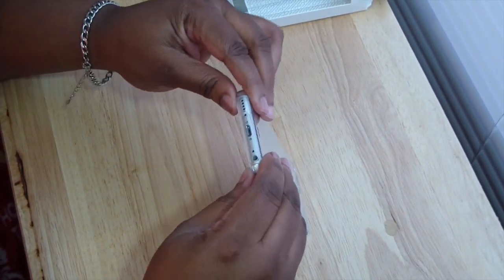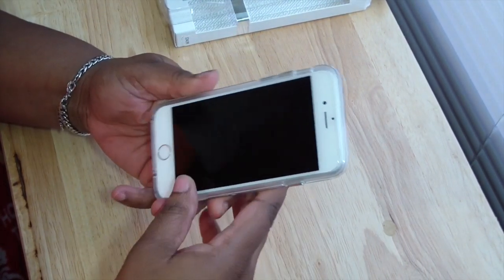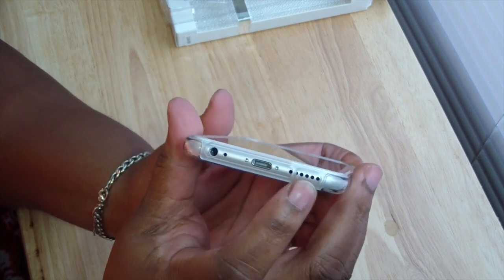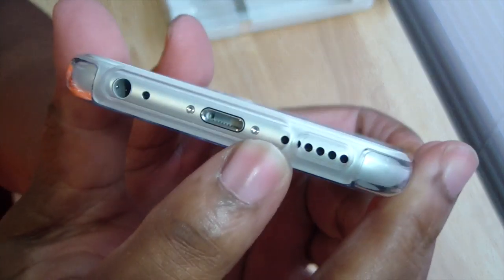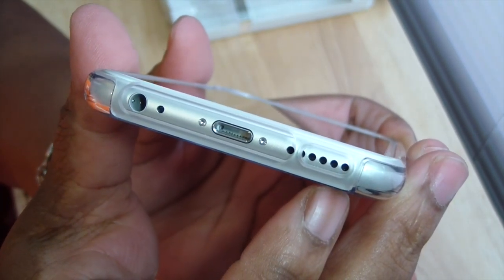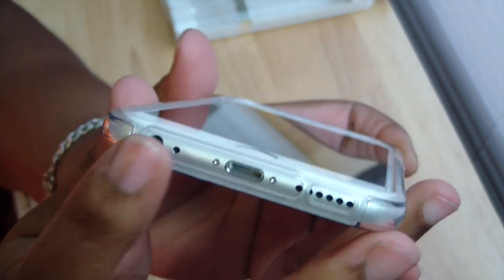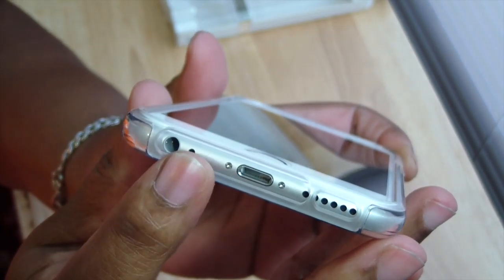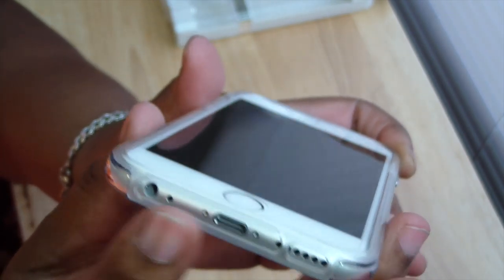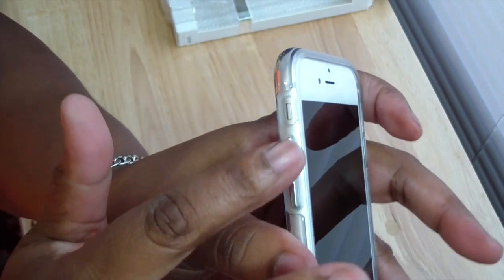Now let's look at the ports. On the bottom you have your speaker — it is kind of covering the speaker but I haven't noticed any muffling. You have your opening for charging, your mic, and a 3.5mm headphone jack.